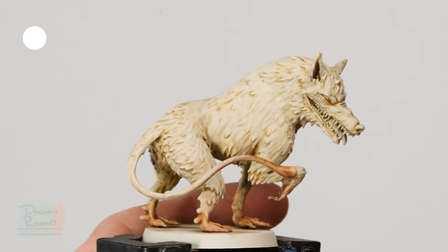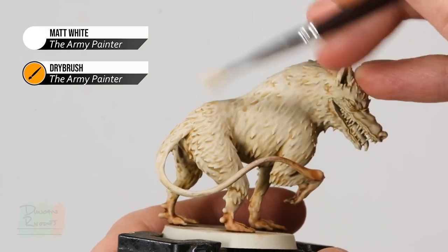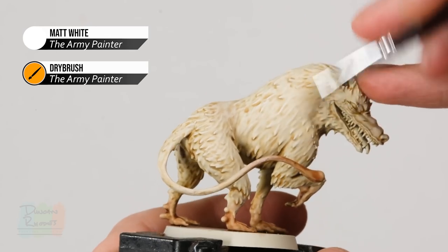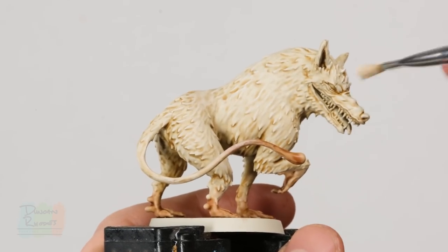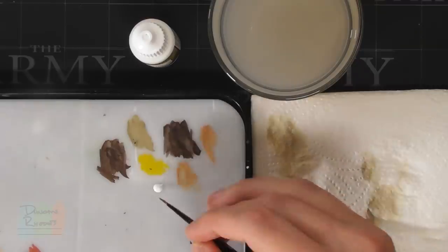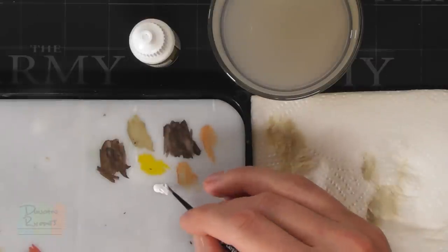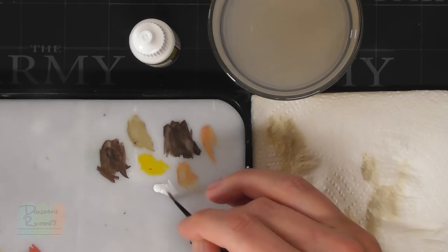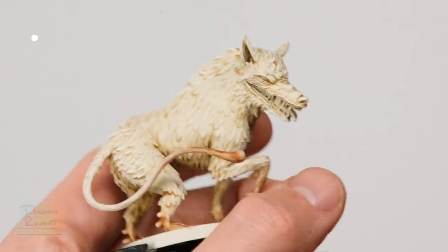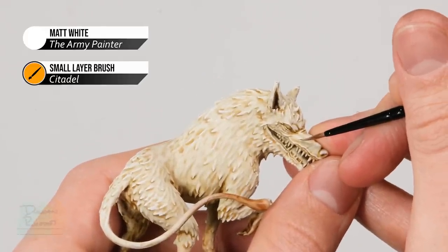Once that's done, move on to another dry brush using matte white as a lighter highlight to finish off the fur — lightly dry brushing it all across the back of the monster and its head. With the fur now standing out nicely, do a final highlight still using matte white but this time applied with the small layer brush. Add a final highlight to defined details, particularly on the face — things like wrinkles and scars. You can see it's got a scar just down here; carefully go along the edge to give it definition with a finer, sharper highlight.